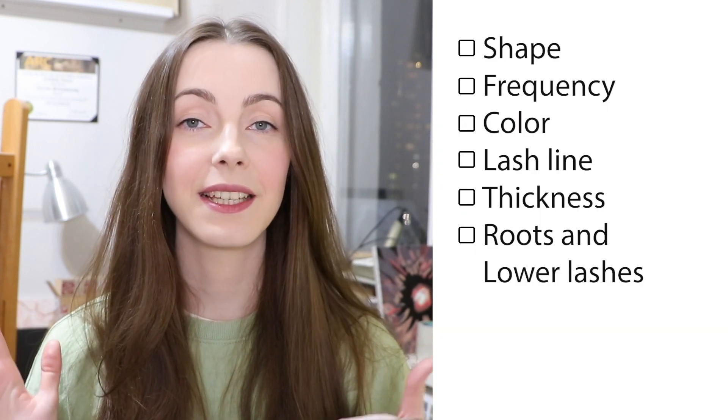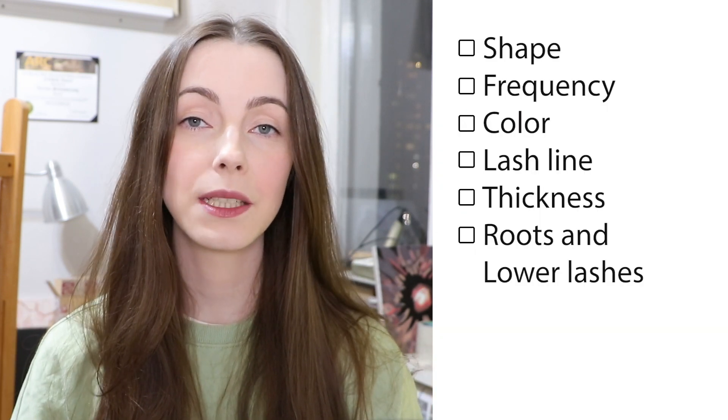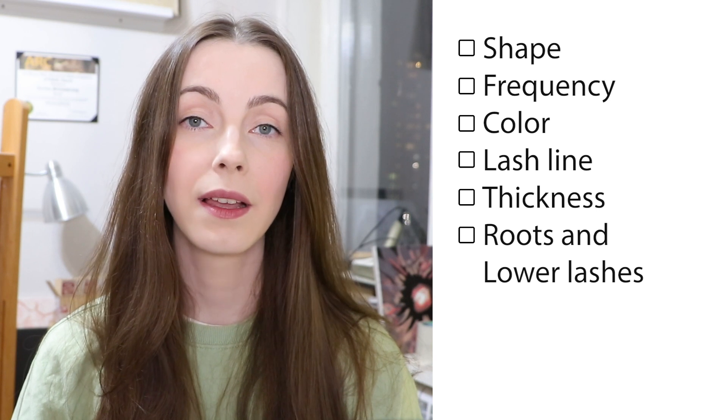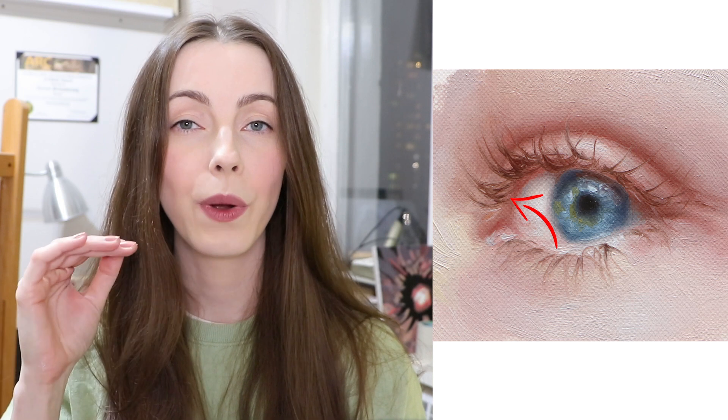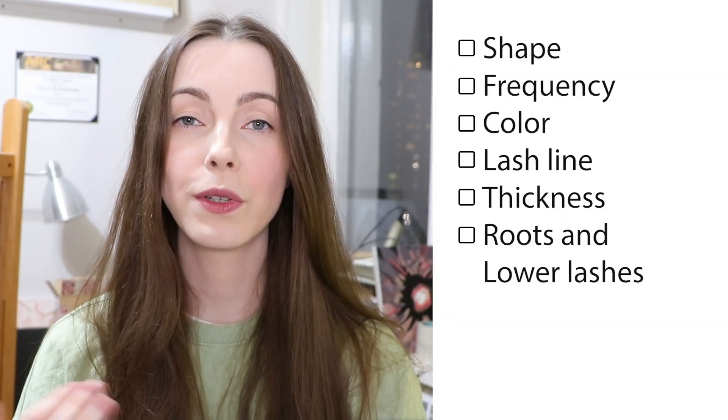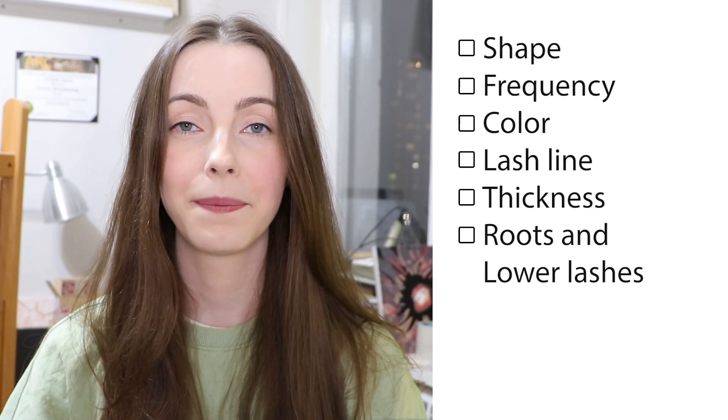Point number 6 is a matter of preference, but I still want to mention it. I like smudging the roots, so you won't always see the exact spots where the lashes started to grow. It helps to attract more attention to the ends of them. Also, sometimes I like to ignore lower lashes completely — it can create an interesting effect.